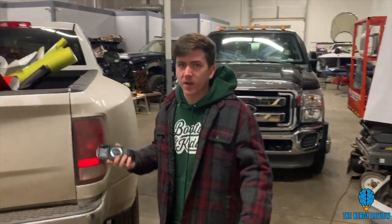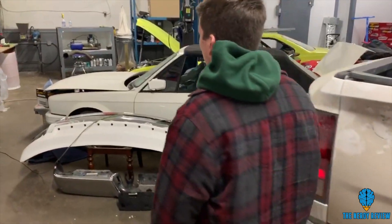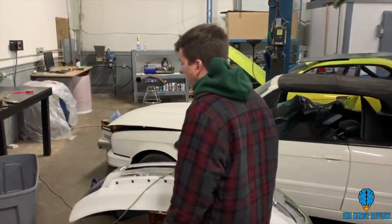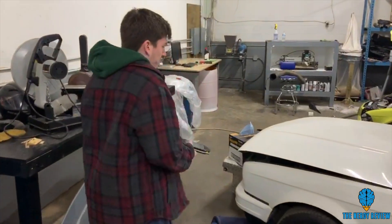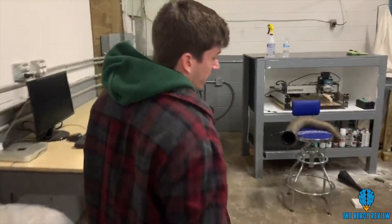We ripped out the battery so the battery acid wouldn't corrode the shredder blades. We've never shredded anything besides plastic before, so this will be a very interesting test of the motor's capability as well as the strength of the teeth.